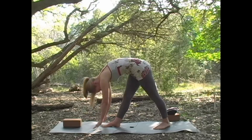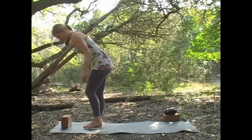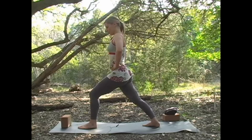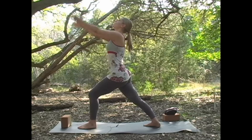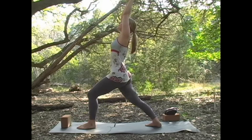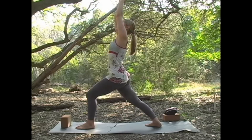Inhale, roll all the way up, and we'll come back to the front of our mats. We're going to take that sequence on the opposite side — stepping back this time with the right foot, keeping the left foot parallel, seeing that front knee track over the second toe. Inhale, look up, press that back heel, and extend through the fingertips. These warrior poses are generally named with some purpose — the warrior poses are really empowering.